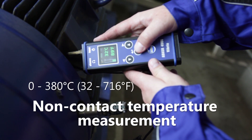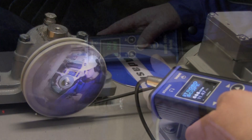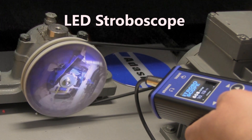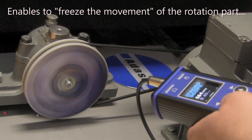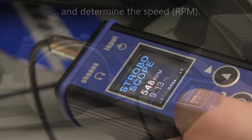You can measure temperature with a non-contact sensor. There's also an LED stroboscope, which enables you to freeze the movement of a rotating part to determine the speed.